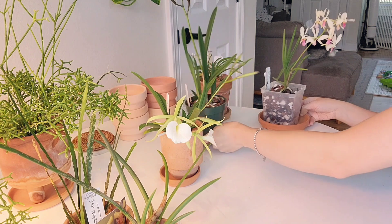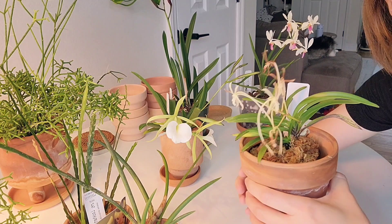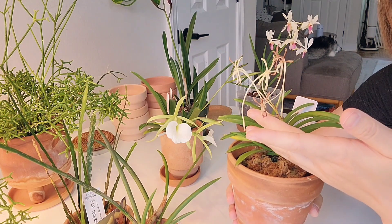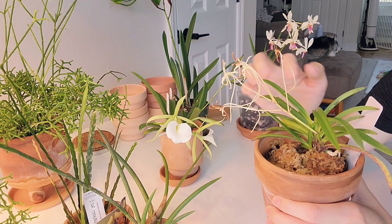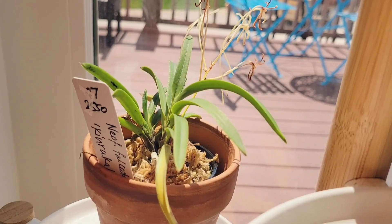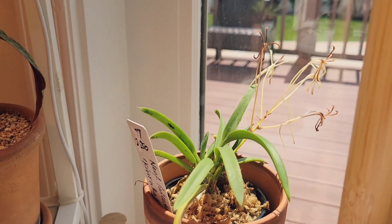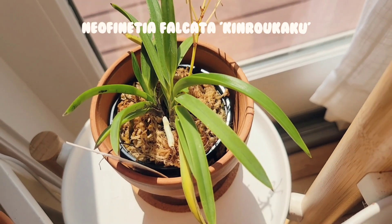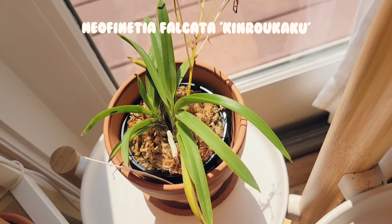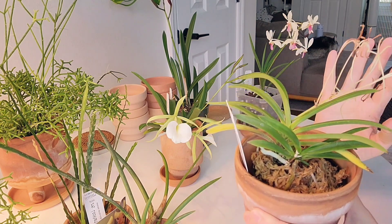And then the last orchid that I got for myself is this one. Unfortunately the blooms are gone, but I do have photos of it, so I'll put a picture up. I didn't get a chance to record this before the bloom started going, but I love the foliage on this. This is a Neo-Phoenicia Kinrukaku. It's beautiful, and it smells really nice.